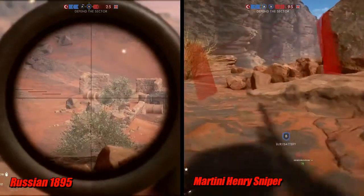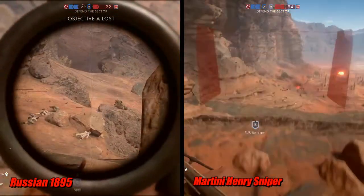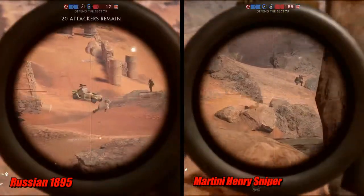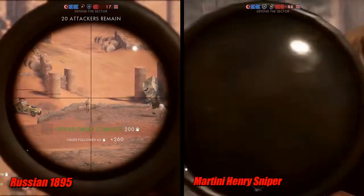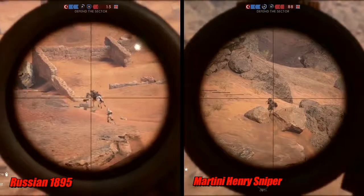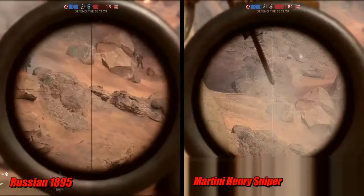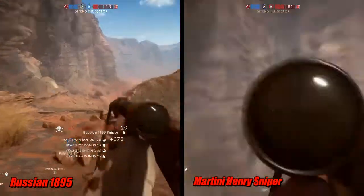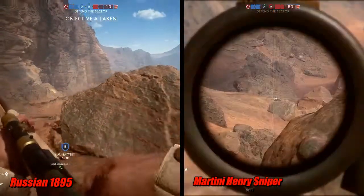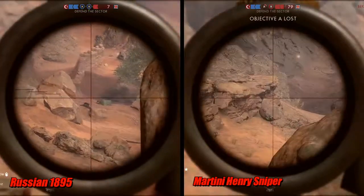It is meant for more close-range sniping like its counterpart with the iron sights. It's basically the same gun with a long-range scope on it. If you were to go on the loadout, you would see that the damage and accuracy for this gun are 100. The range is within like 50 to 80 or 90 meters for the 100 damage to take effect, which means it is a closer-range rifle. Those of you who have used the Martini with the iron sights know what I'm talking about — you need to be close to get a one-shot kill with this rifle, which doesn't really make sense for the longer-range snipers.